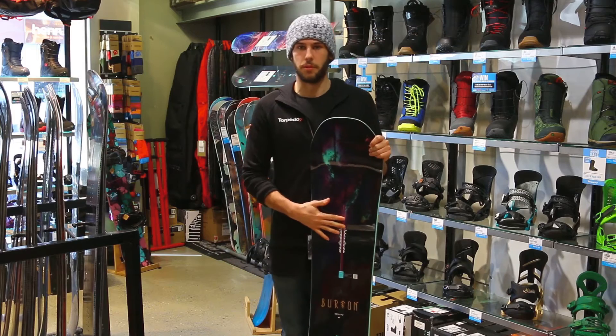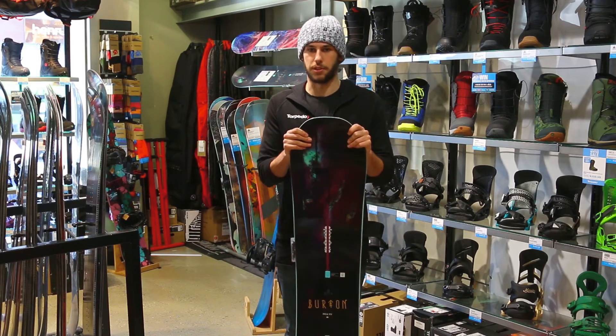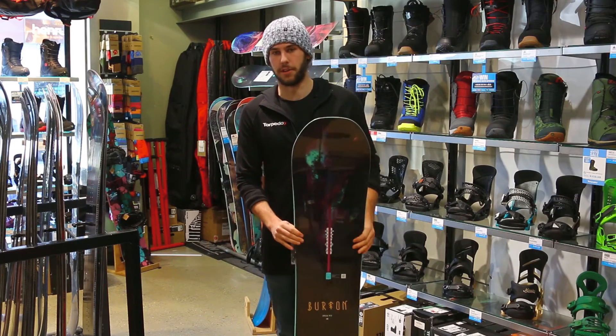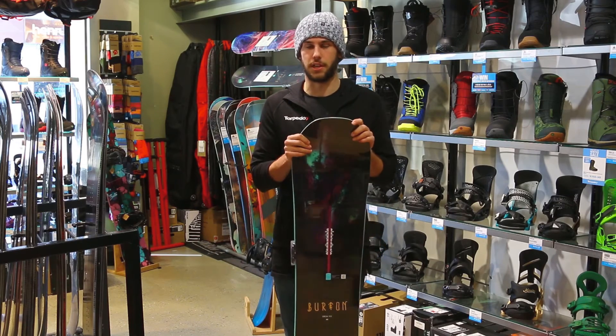The channel system on the board provides that ultimate board feel and can come with a couple of different bindings. The frostbite camber is slightly elongated under the feet, so it's going to grip into the ice, on the piste, and in the backcountry.